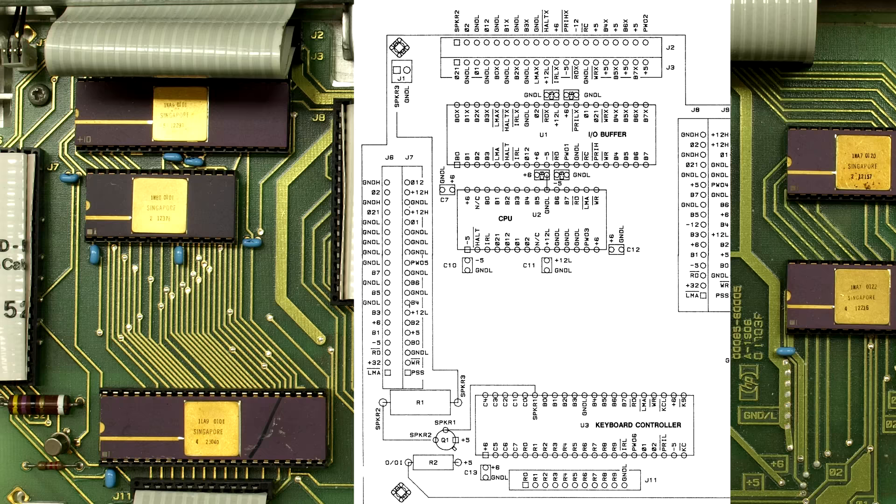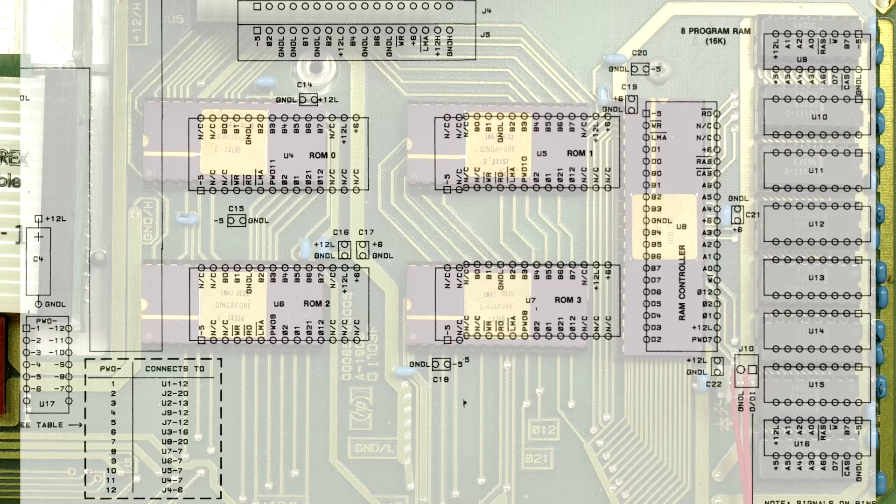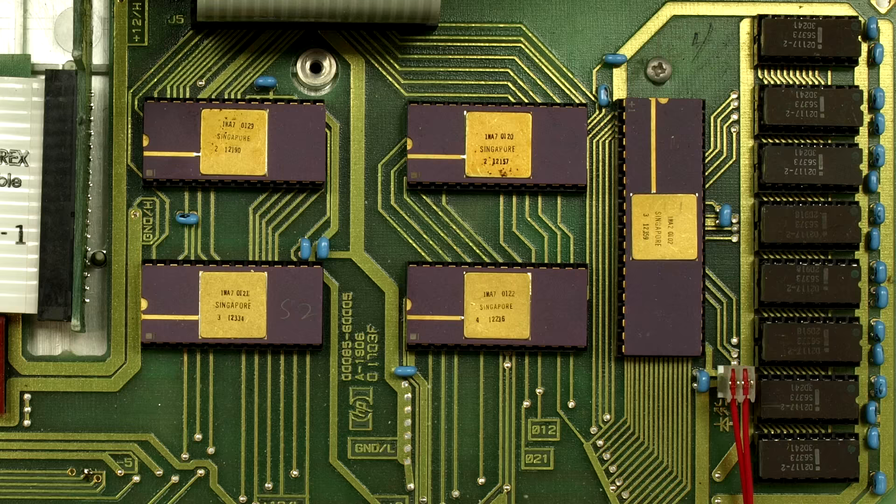You can see the power pinouts on the ribbon cable coming in from the power supply, and also the signals going off to the display. There's no display controller on this board — the processor hooks up directly to the CRT controller, which is over on the CRT board. On the right-hand side we have our ROM and RAM. There's no glue logic — you won't find a single address decoder, unlike an IBM PC of the time. Because HP did all their own custom ASICs.